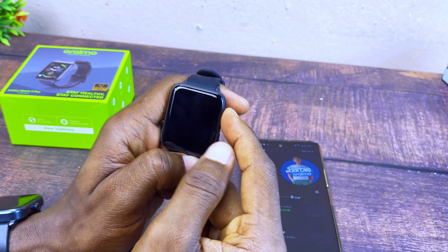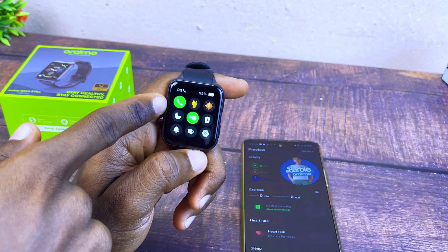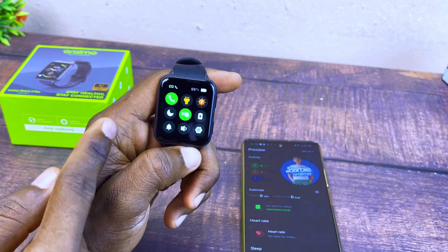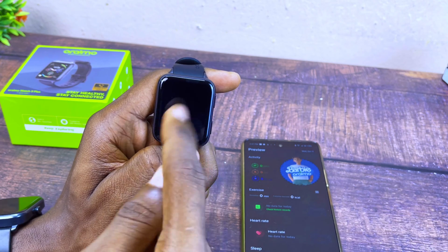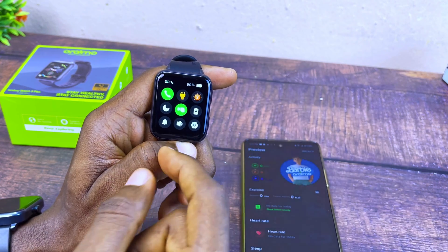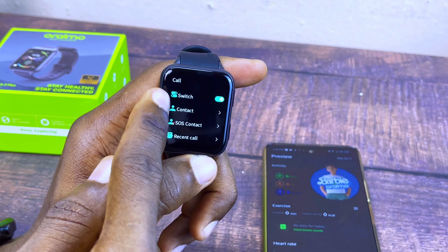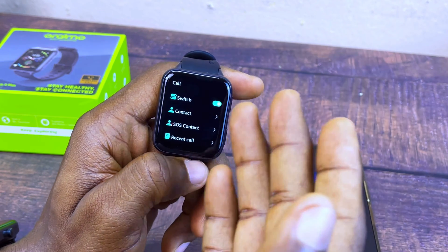If you want to use it to receive calls, there are two ways. First, swipe down and turn on the call icon — if it's off, calls won't come through; turn it on and you can receive calls. You can also increase the backlight time in settings. The second way is to press the top button, go to Settings, select Call, and make sure the switch is toggled on. With this enabled, you'll be able to receive calls on the watch.